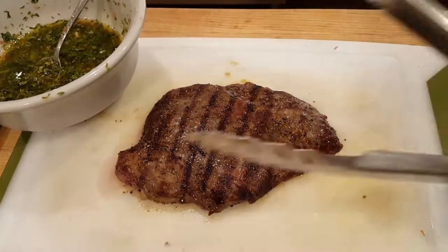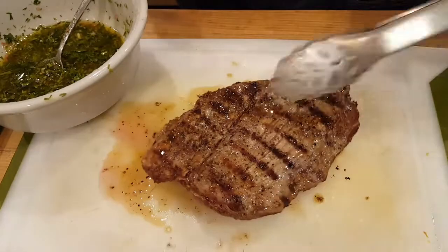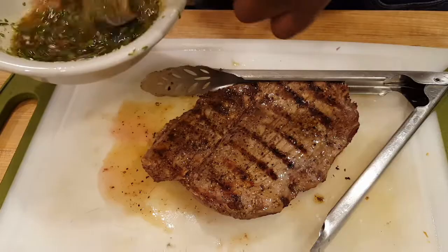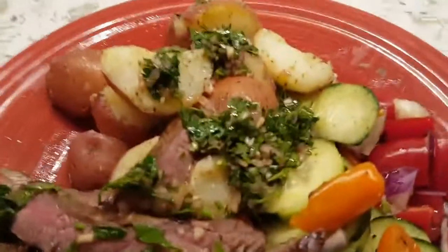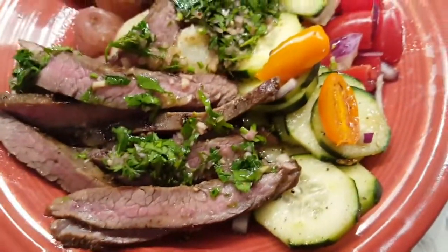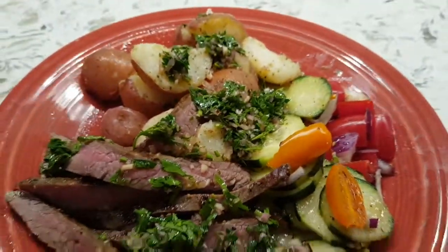The skirt steak is up. Let it sit — it's very important to let it rest. Our chimichurri sauce is ready to go. I've got my potatoes alongside the skirt steak and the chimichurri sauce. Enjoy!